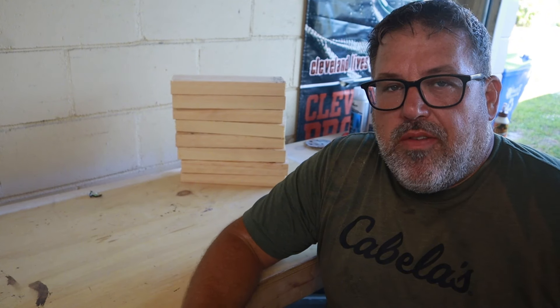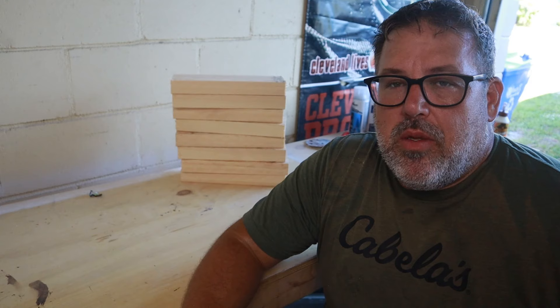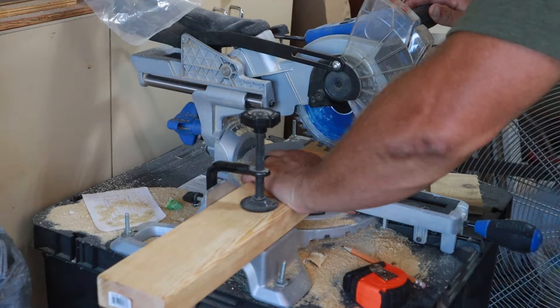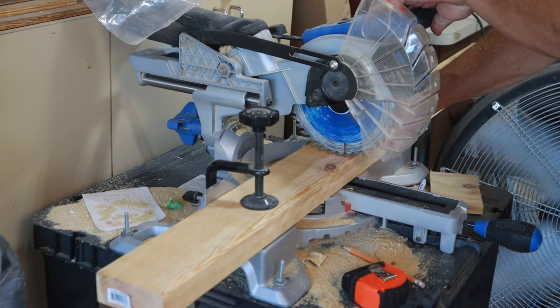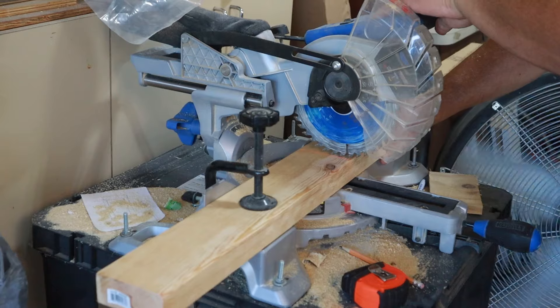We're going to start by cutting all of our boards to length. I'm going to use a miter saw for this — the one I'm using is a job site saw. It takes a little bit longer to get set up because of the length of the board and I don't have anything to support the long pieces, so it's not ideal but it works. We're going to cut them all to length and then we're going to sand.